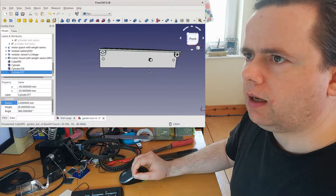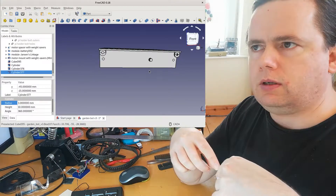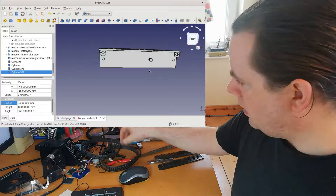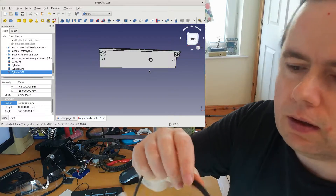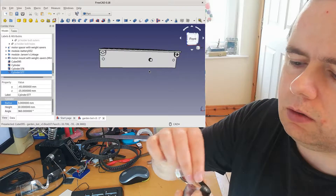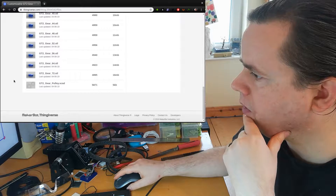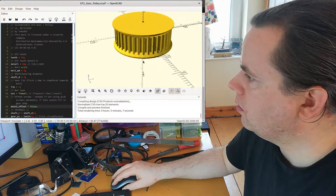We need a gear, and the gear has to be different from the last one, which had triangular teeth that kept it centered. This is a NEMA 17 motor — actually what's used in a 3D printer. If we look closely at the teeth you'll see they're absolutely straight and fit the belt. In this particular case they don't fit it very well, so I'm not going to use this as a guide.